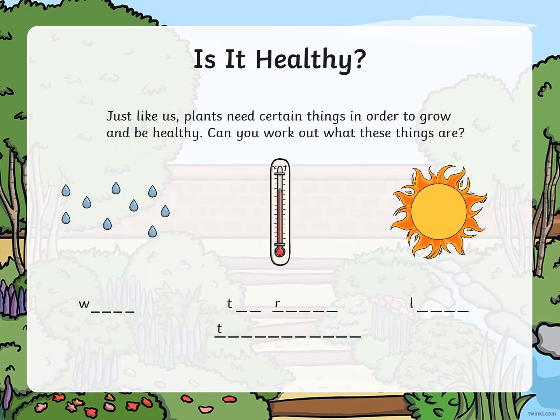Just like us, plants need certain things in order to grow and be healthy. Can you work out what these things are? These are the three things that a healthy plant needs to grow. The first one: water. A healthy plant needs water to grow. We have a thermostat image — that means we need the right temperature, which is how hot or cold it is. And finally, we can see a picture of the sun: a healthy plant needs light. So a healthy plant needs water, the right temperature, and light to grow up healthy.